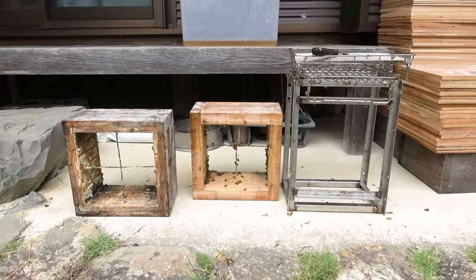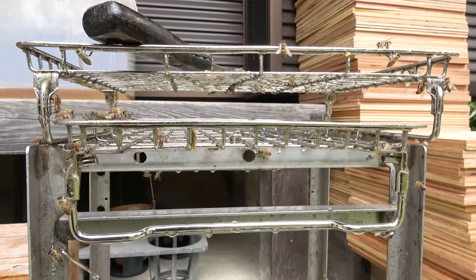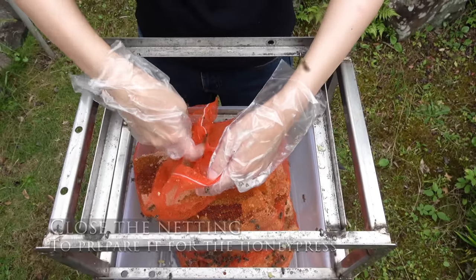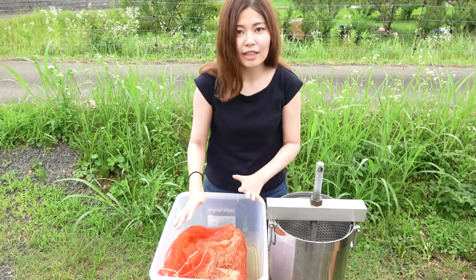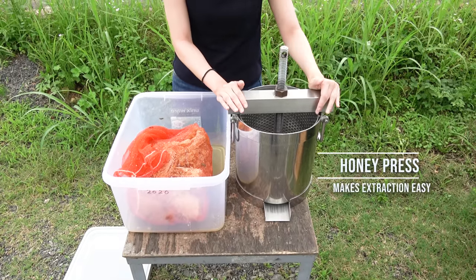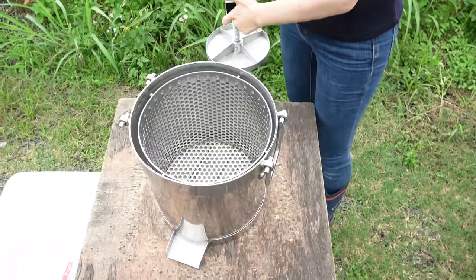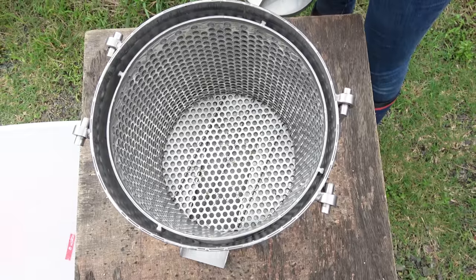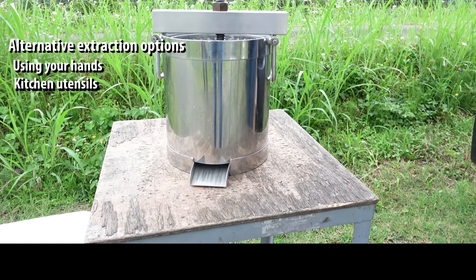I'm going to leave the box out for the bees to collect the remaining honey. I'm also leaving out the hive tool and the stand for the bees to clean. I also removed the honeycomb from another box, so now inside the orange netting there is honeycomb from two boxes from a pile box hive. I'm now going to take this comb and squeeze out the remaining honey with a honey press. It makes extracting the remaining honey very easy and it's so convenient to use. We need a honey press like this because we extract honey around 100 times a year. If you only have a few colonies, it's not necessary to buy a honey press — you don't even have to buy any special equipment. You can squeeze the honey out by hand or you can even use some kitchen utensils.